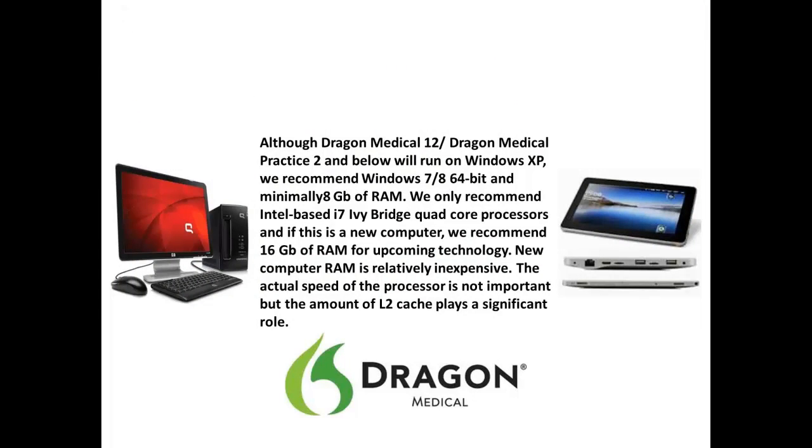Although DMPE2 and below will run on Windows XP, we recommend Windows 7 or 8 64-bit with at least 8 gigabytes of RAM. We only recommend Intel-based i7 Ivy Bridge quad-core processors, and if this is a new computer, we recommend 16 gigabytes of RAM for upcoming technology.